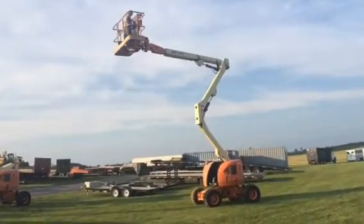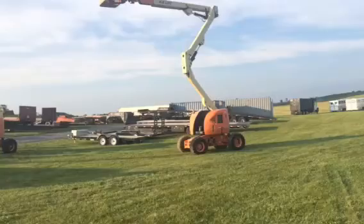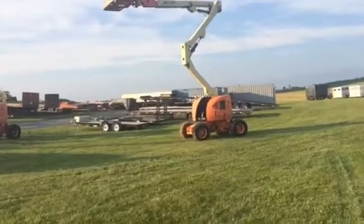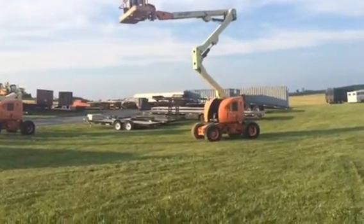It is equipped with a swivel basket. The fuel runs perfect and all the functions work on it.